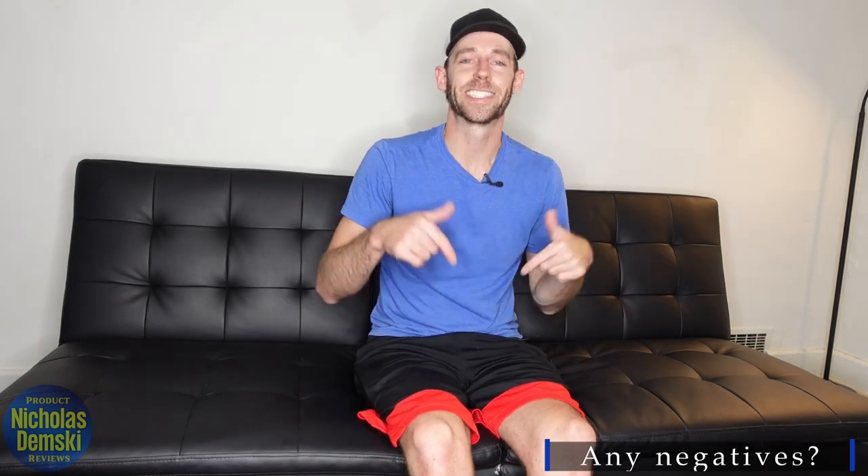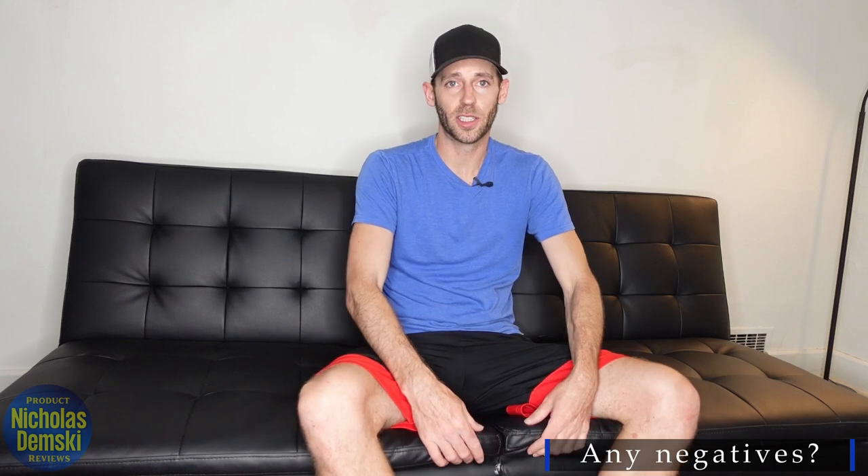The only negative is that sitting in the middle right here is a little bit uncomfortable. It's not terrible, but because of the cushion split right here, it's not super comfortable, especially compared to the seats on either side. If you found this video helpful, please hit that little thumbs up button down there. Thank you.